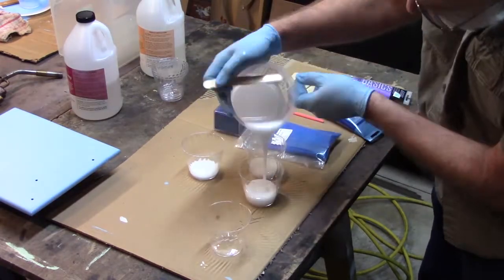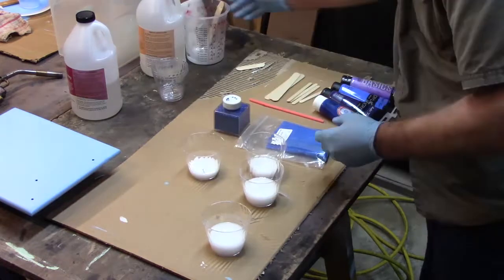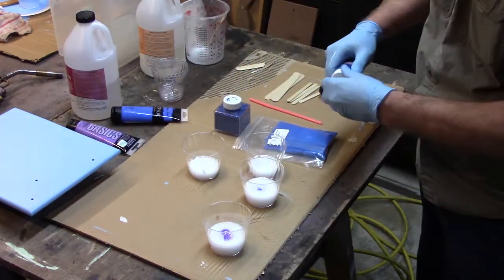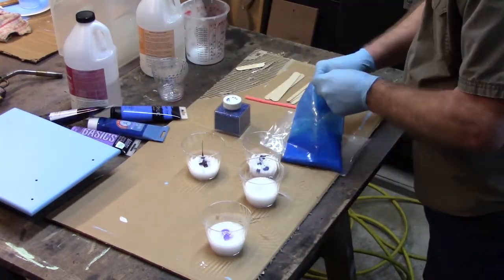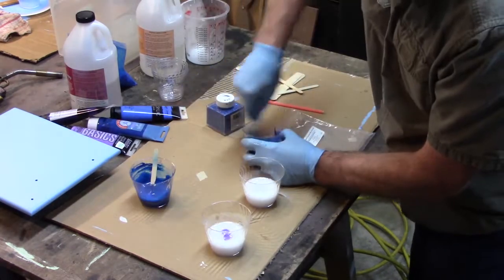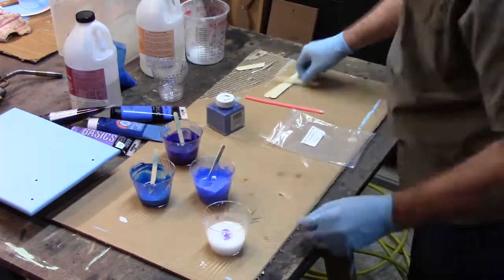I could tell right away my resin was cold. My shop was cold. I even broke my stirring stick. But I did not give up. I stuck to my plan best I could. I'm using acrylic paint and some mica powder and a tiny amount of glitter. Notice how white the resin is? That's tiny bubbles.